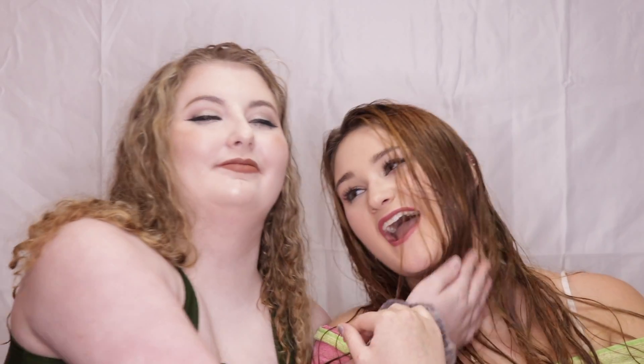Bye. Thanks for having me. No problem. We will see you guys — Cammie's going to see you guys in my next video because she's taking over my channel. Yeah, I'm sticking around. Love you all. Bye!